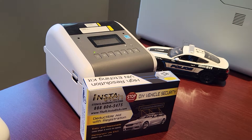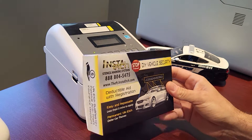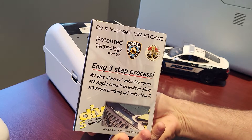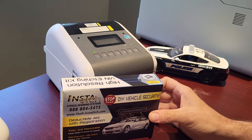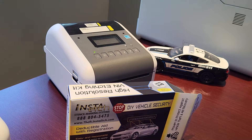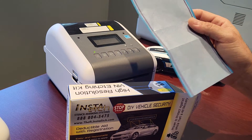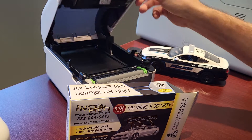InstaEtch has designed Etch-in-a-Box, a simple and easy way to provide dealerships and car servicing companies with customer-installed VIN etching. The VIN is wirelessly transmitted to a custom high-resolution stencil printer, producing multiple stencils in seconds.